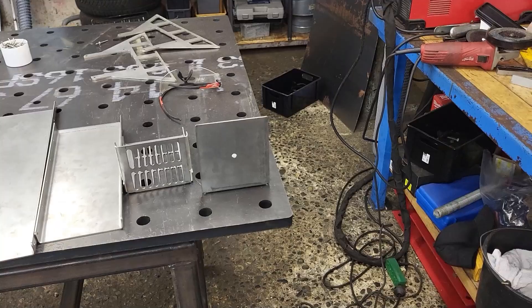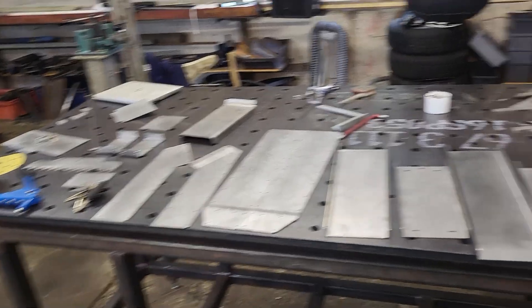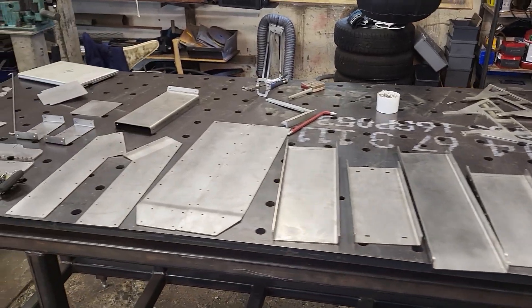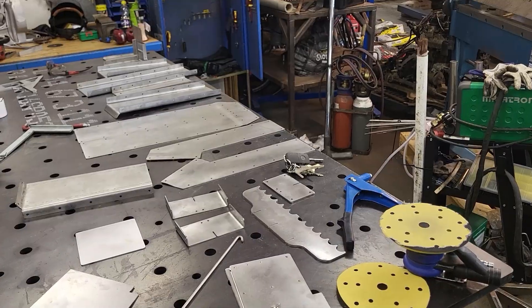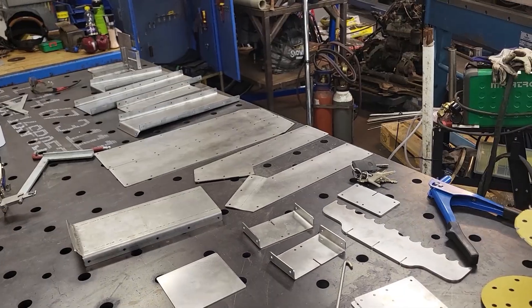I've made most of the sheet metal parts and I've just lined them up on the table right here. When I made the drawing, I thought I would be able to assemble it all with the rivets right here, but I did make some mistakes and I will have to do a slight bit of welding, which obviously wasn't the point of this build, but I can't go around it at this point. So I'll just start assembling from the bottom up and then we can just see how it goes.